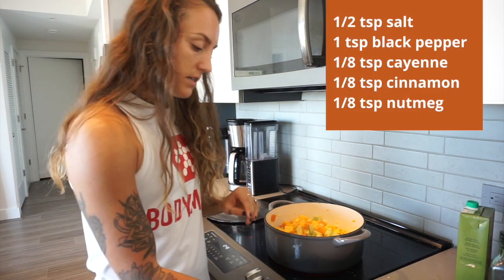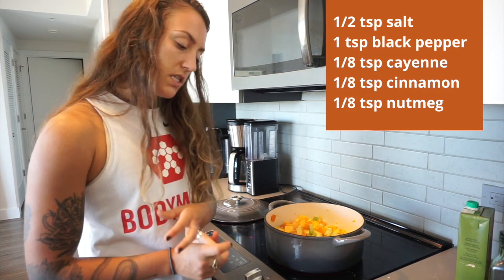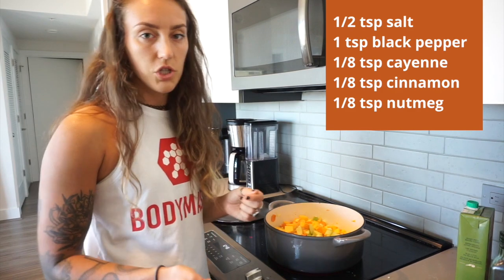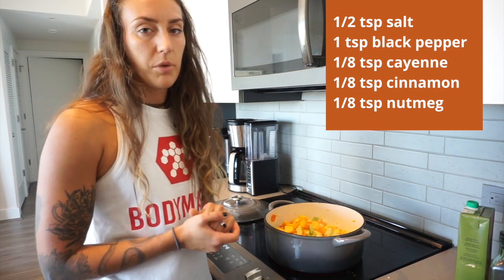Now that I have all the veggies sautéing, I'm going to add the spices: half a teaspoon of salt, one teaspoon of black pepper, an eighth of a teaspoon of cayenne — so really just a pinch — a pinch of ground cinnamon, and a pinch of nutmeg.